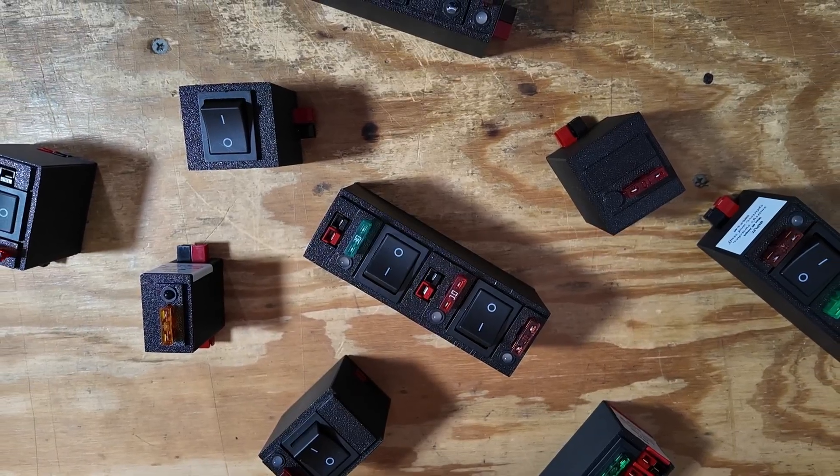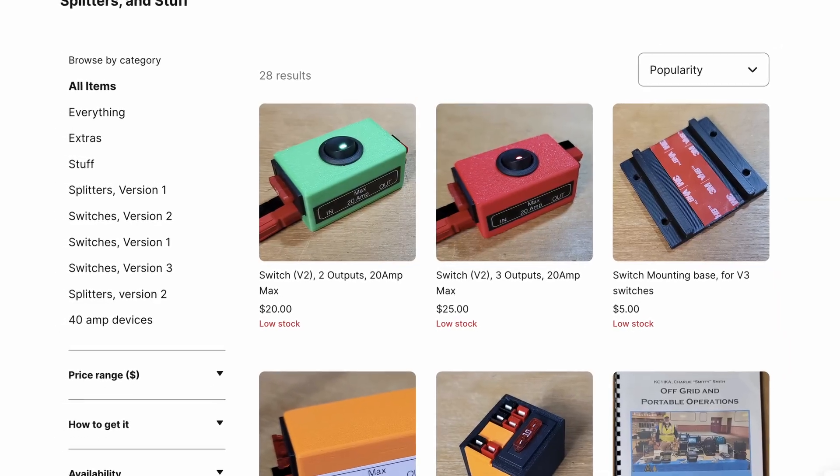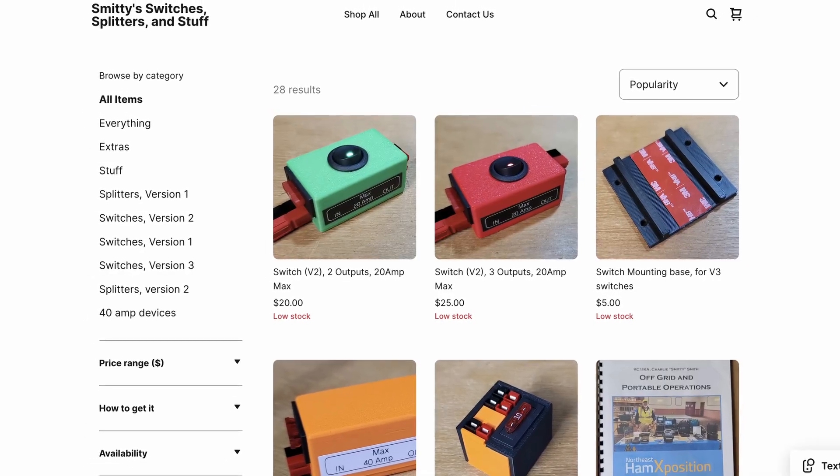Today, I've got a pretty interesting little gadget for you. It's not anything super unique, but it is really, really well done. And he offers a tremendous selection of these switches. This is Smitty's Switches. He offers a truckload of different designs that you can use, so you can probably find a switch regardless of what you need to turn on, turn off, or protect with a fuse. These are 3D printed and they are really, really well done. I'll also leave a link to his website, and if he's got a comment section on there, be sure to tell him that KM4ACK sent you.